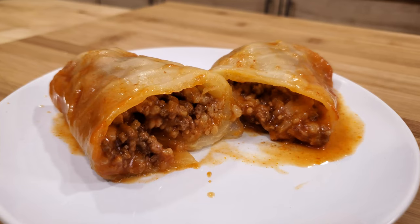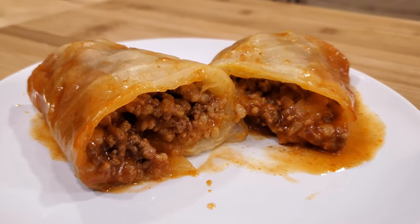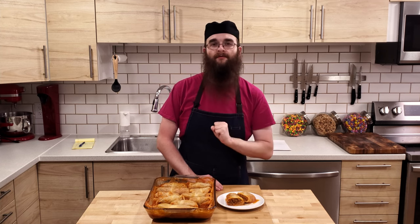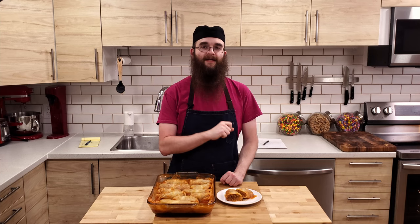Today we are going to be conquering cabbage rolls. These delicious cabbage leaves stuffed with meaty goodness and braised in tomato soup are a wonderful comfort food. They're not terribly difficult to make, but they do require quite a bit of patience. So it's definitely a recipe you want to start early in the day, not at the last minute. Ask me how I know.